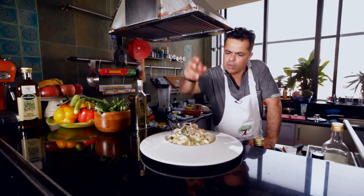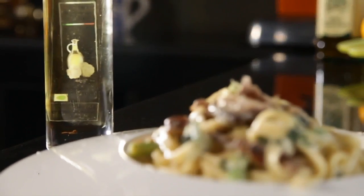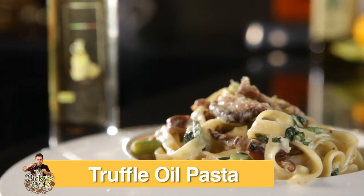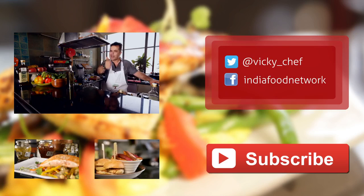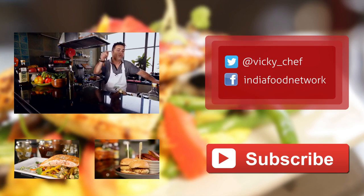Bon appétit! Enjoy the truffle-based tagliatelle pasta with mushrooms and asparagus. If you like this video, give it a thumbs up, like it, share it, and subscribe to Vicky's World.